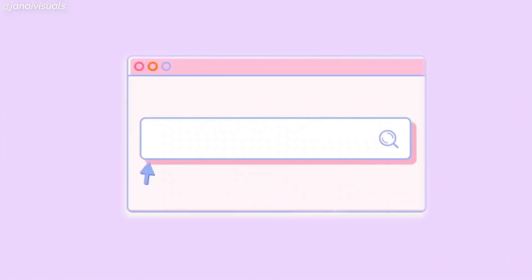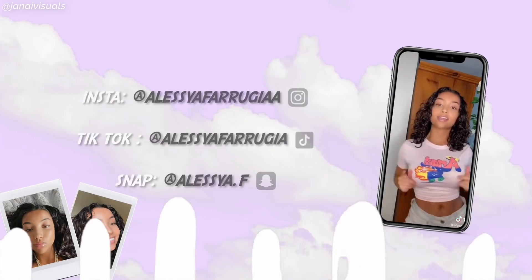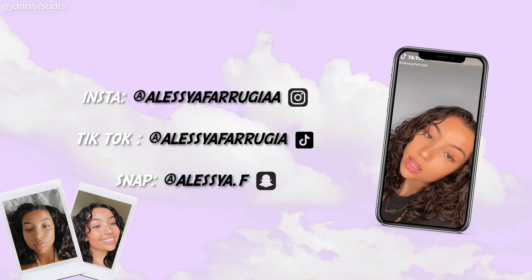These will either turn out really well or really bad. Hey guys, it's Alessia! Welcome back to my channel. I'm sorry I haven't posted in a while — I've been really busy, your girl has been stressed out. But today we're going to be trying beauty hacks that I've seen on TikTok.